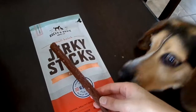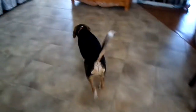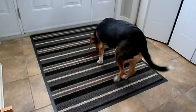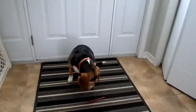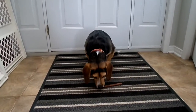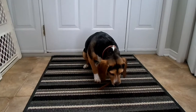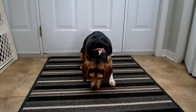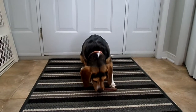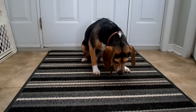Are you excited? The jerky sticks look like this and Snoopy is very excited. You want to try a jerky stick? So he does not know what to do with it — oh, there you go. Alright, so it's officially beagle approved.